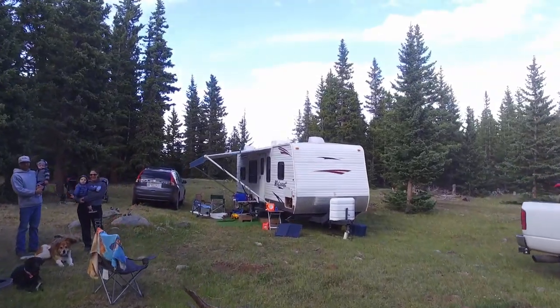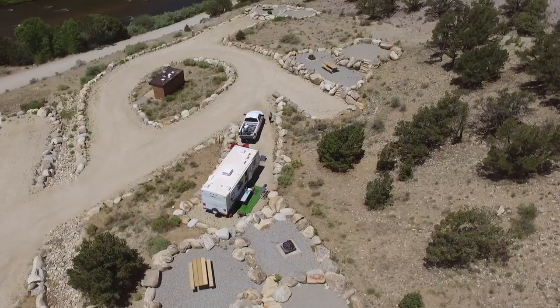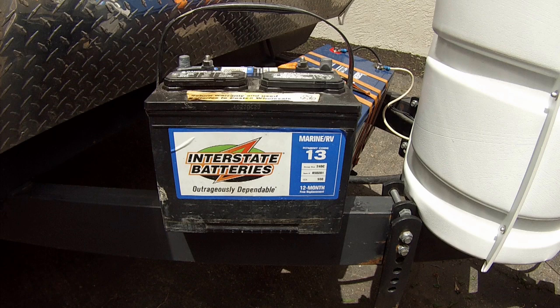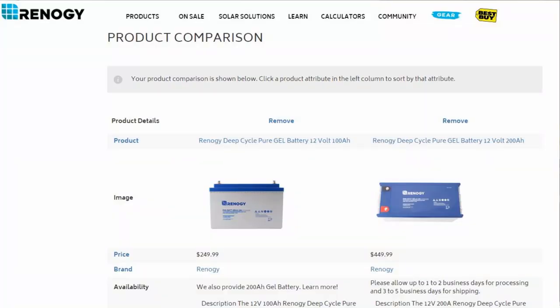Let's first talk about our setup. Our camper is a 2010 Keystone Hideout 27BWE. We primarily use our camper for dispersed camping or at campsites where we do not have hookups, so we rely heavily on our battery and solar panel setup to keep our batteries charged. This last year our deep cycle batteries did die on us, so we were looking for a new set that would work well with our 100 watt Renogy solar panel briefcase. I emailed the folks at Renogy and they recommended their gel batteries.